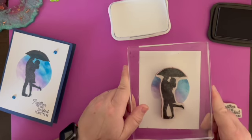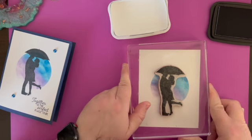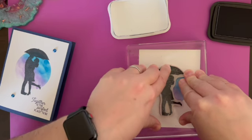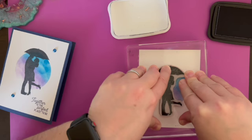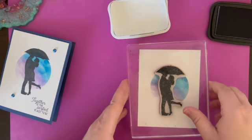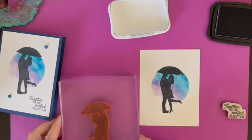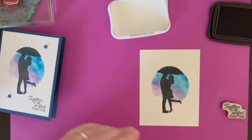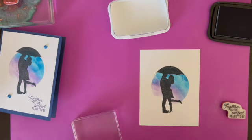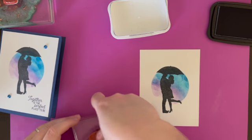I'm just going to put the umbrella at the very top there, and we're going to wiggle it around. There we go, that's perfect. Now we're going to do 'Together is the Perfect Place to Be' on our smaller clear block.